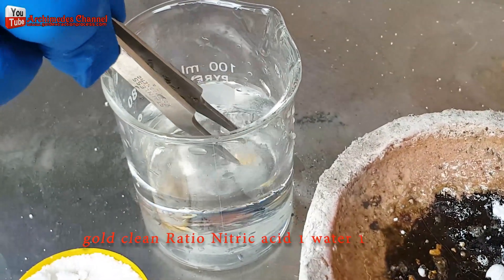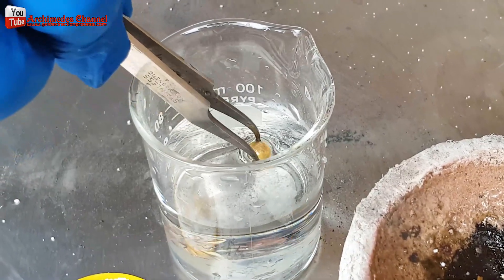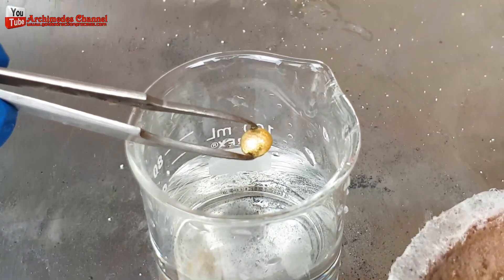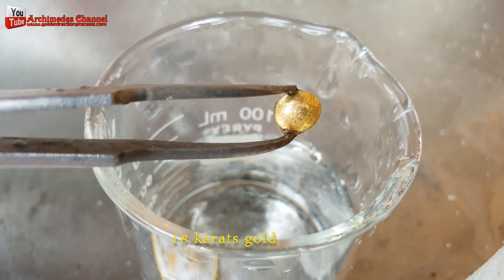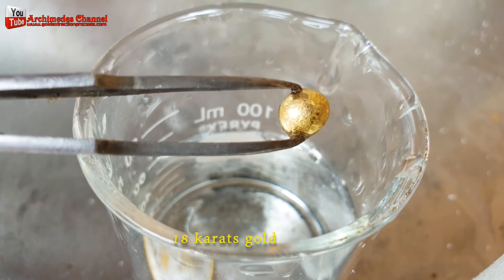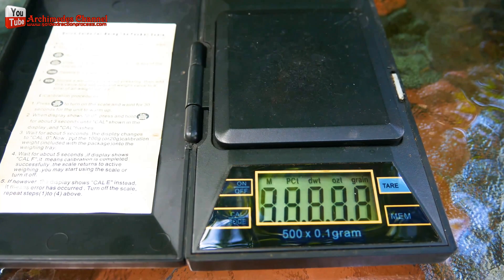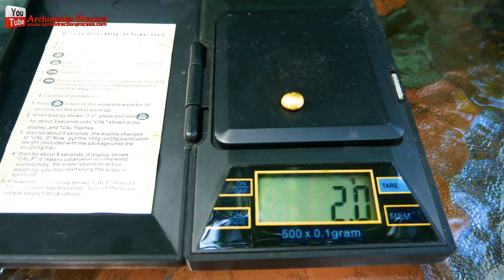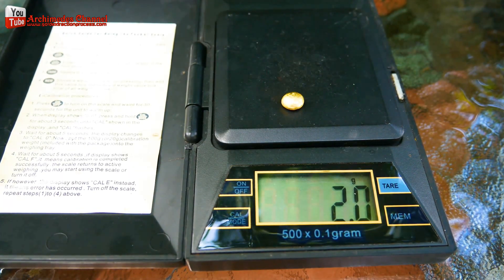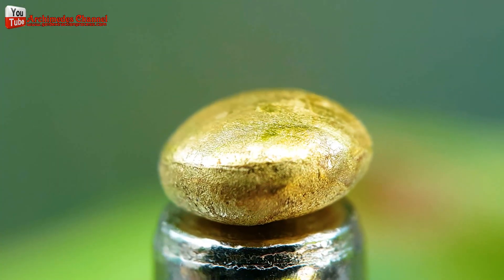For gold cleaning, use a ratio of nitric acid 1 to water 1. You will receive 18 carat gold. If you want 24 carat gold, bring the gold powder through the aqua regia step. Today I will melt without the aqua regia step. I received 18 carat gold, 2 grams from 120 grams of raw materials — that's quite a lot of gold compared to the amount of raw materials.